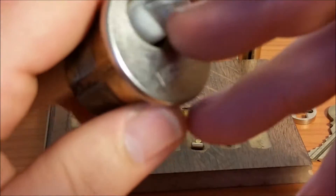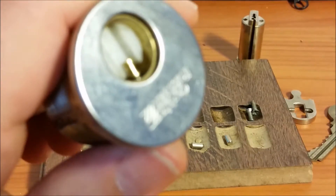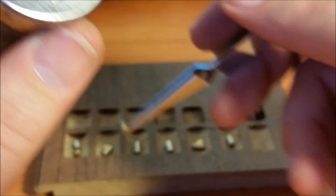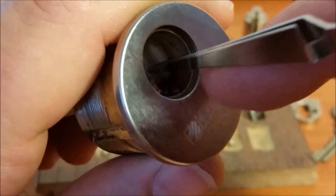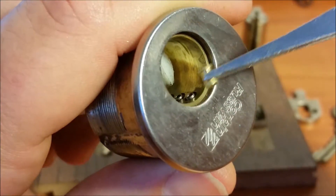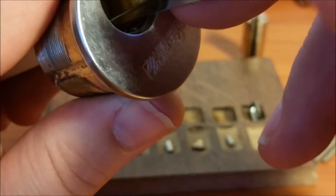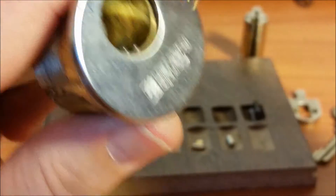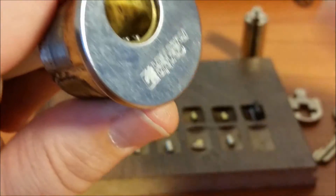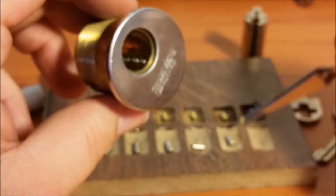Let's see what's up top - see what kind of magic we have, because I definitely felt some spools in there. Yep, there's a spool in one, another spool in two, another spool in three, spool in four, spool in five - and let's see six... nope, six is a standard. And I just dropped another master wafer out - that one would have gone in six.